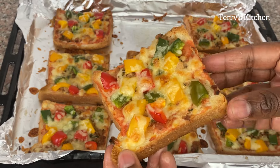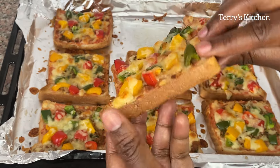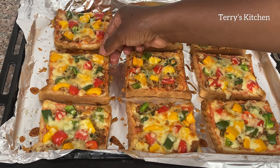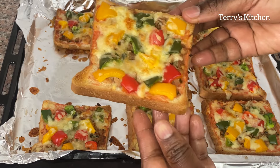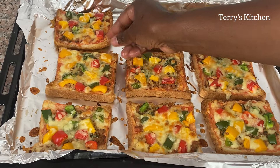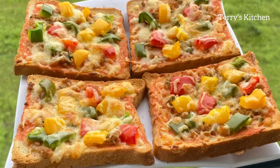Please do try this recipe and let me know in the comment section after trying. Don't forget to give this video a like, comment, and share with others so that they can learn how to make pizza bread at home. If you haven't subscribed to my channel, kindly do so. Until next time, bye bye.